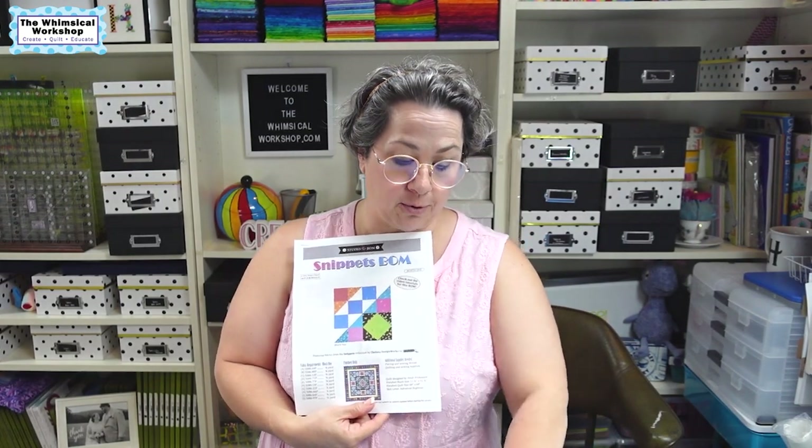We are ready to start off with block one of our Snippets Sew Along. In this project, all of the fabrics are ombre, which look like this — very, very pretty. I designed this block of the month especially for those of us who do not like to fussy cut ombre fabrics. The whole project, except for a couple of the borders, you're just going to cut the fabric as if it wasn't ombre, but the ombre will fall into the quilt. For block one, I'm going to go over how we cut the fabric as well as how to piece the blocks.